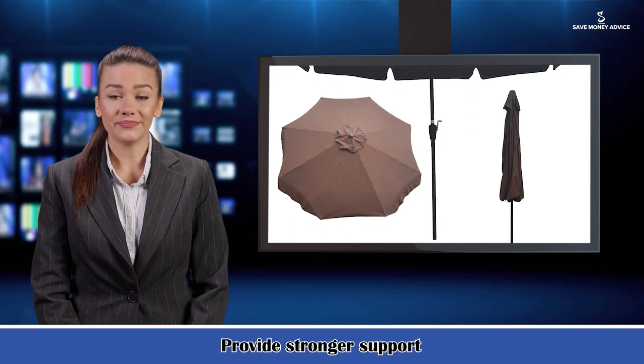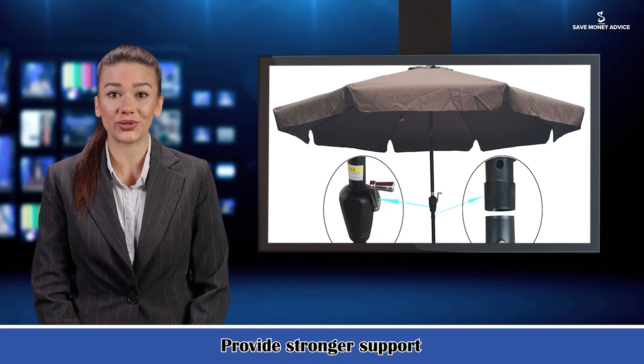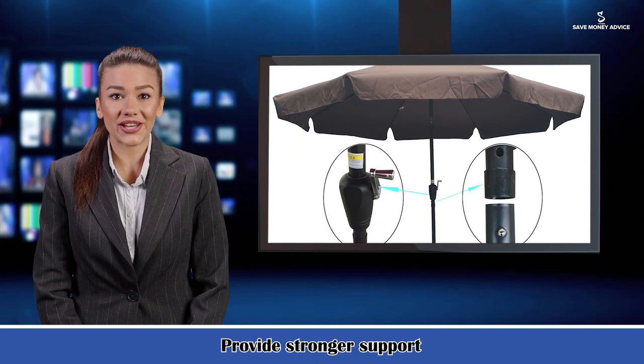It is easily set up and stored away. Clear instructions are included with information on how to assemble and care for the umbrella.